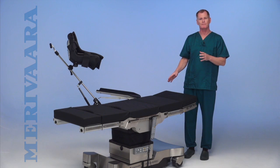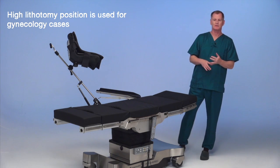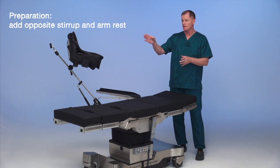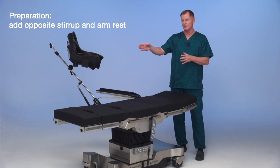Next, we're going to set the table up for typical GYN cases, which include hysterectomy, DNC, tubal ligation, etc. Before the patient gets onto the table, we can have the opposite arm board and the opposite stirrup on the table ready to go.